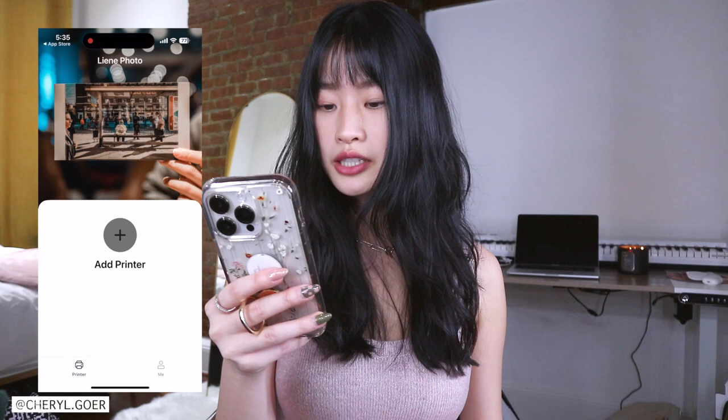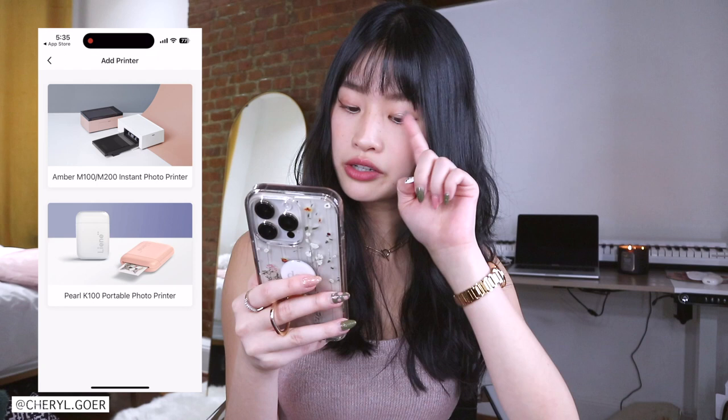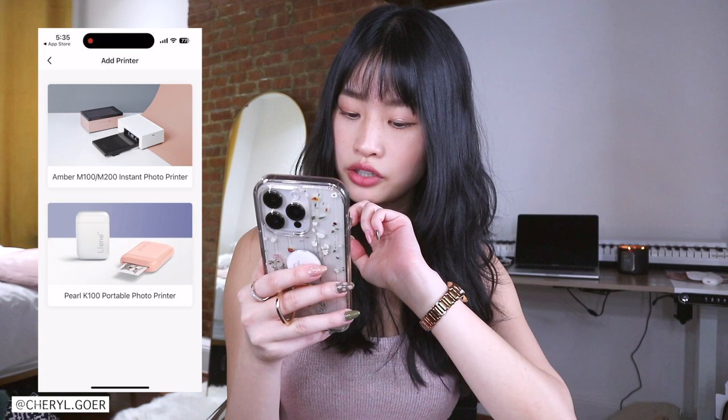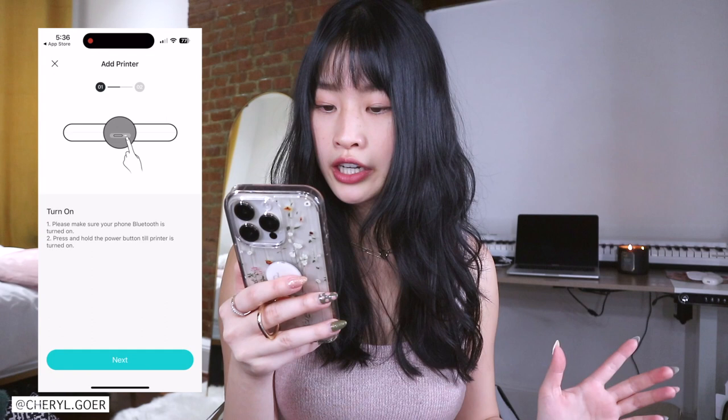They have this pink one that's cute, and a bigger one for instant photos — the Ember M100/200. I guess there's two different generations. This one that I have is called the Pearl K100 portable photo printer. I didn't even know that.